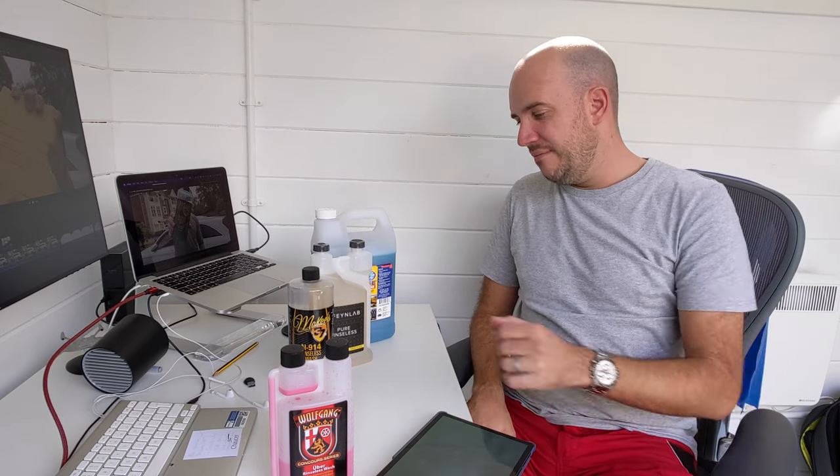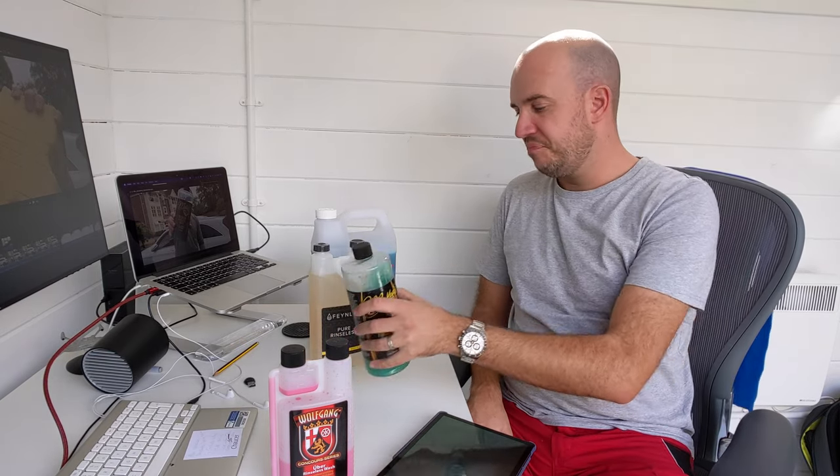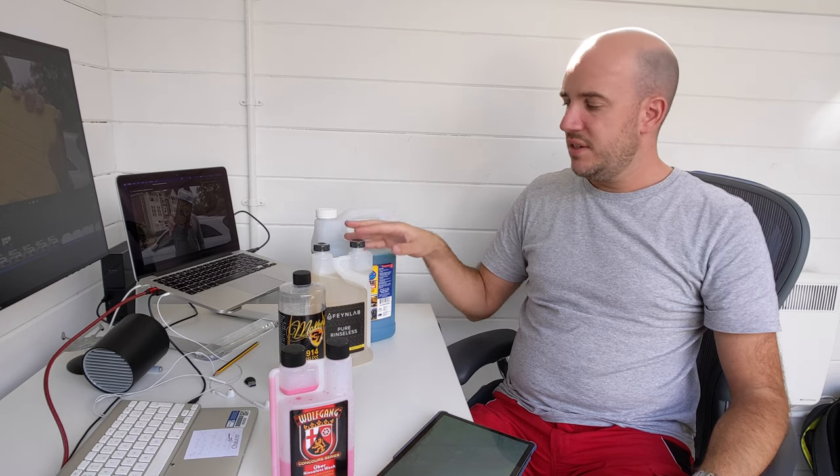It works well. Interestingly, when put into the bucket, the Fenilab foams up a bit - not loads, but it does. The ONR doesn't, and the McKees does a bit. It feels soapier. The ONR is different.